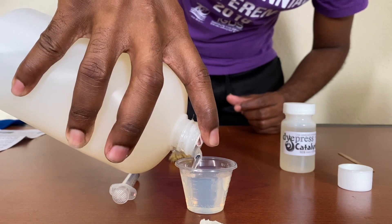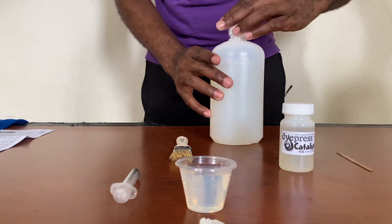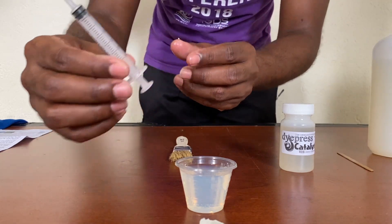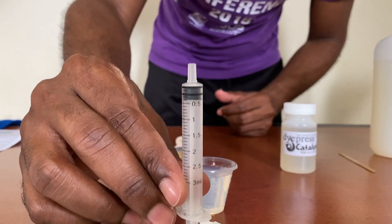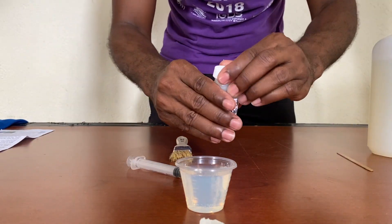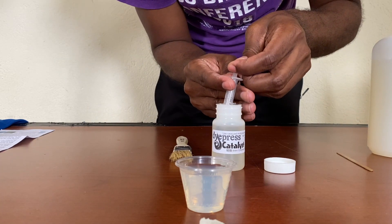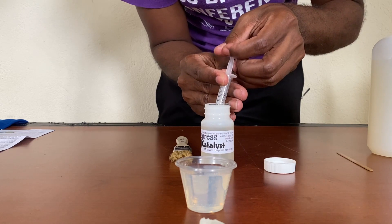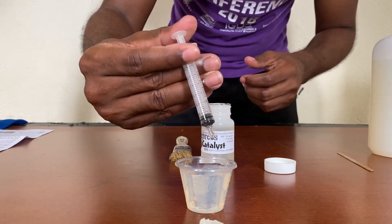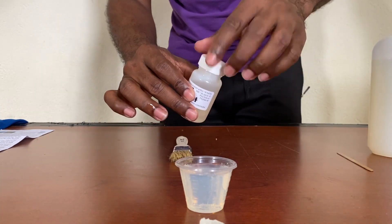Pour it right up to the top — that's about one ounce. Then, using a three-milliliter syringe, I'm going to draw one milliliter of catalyst and squeeze that into the polygloss. After that, we stir it up and it will be ready for use.